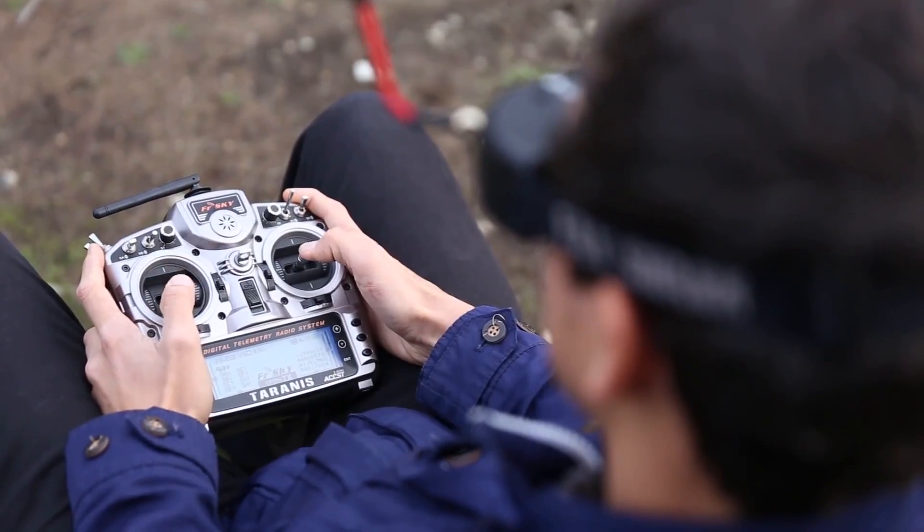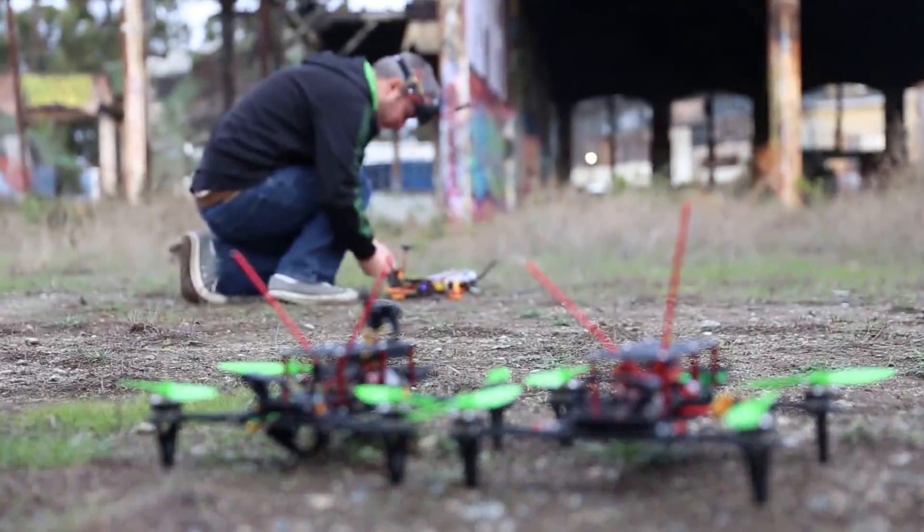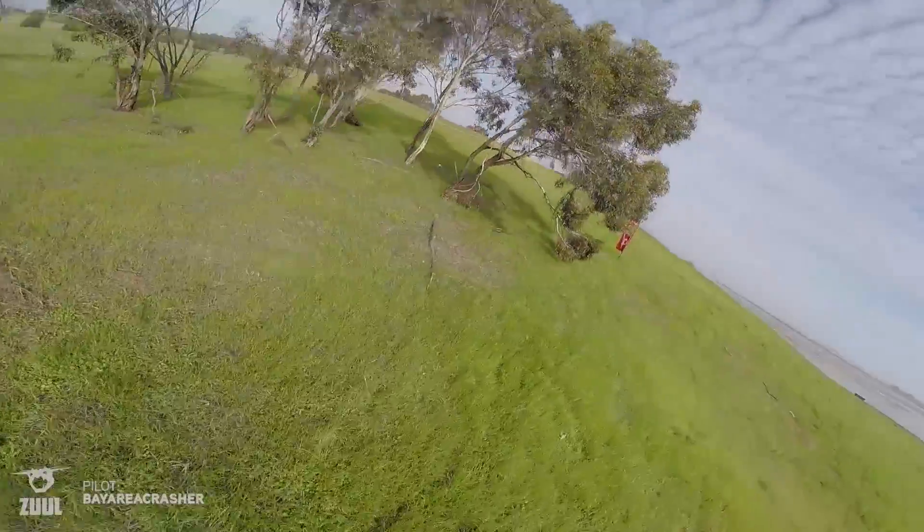Hey, it's Norm from Tesla.com. I'm here at Maker Faire 2015. This is Steve Dole. I met you, Steve, last year when we went out to fly FPV quadcopters for racing.